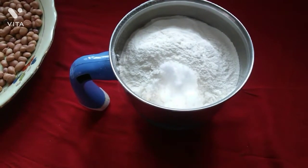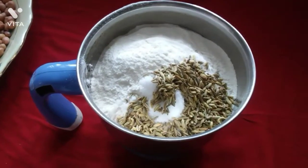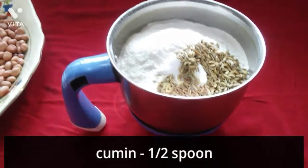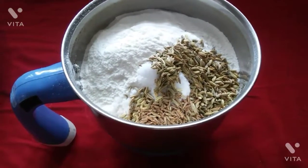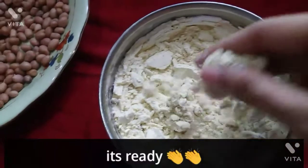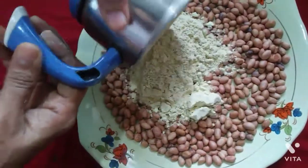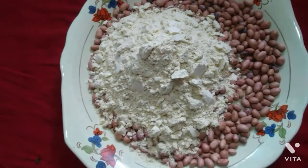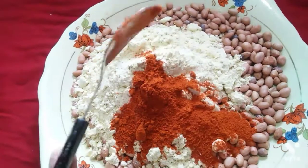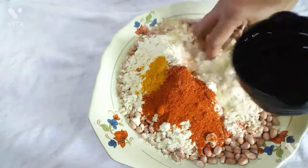We put 1 cup in a cup. Add 1 cup — this is a small piece. We have to use it. We will add 2 spoons in the same way.